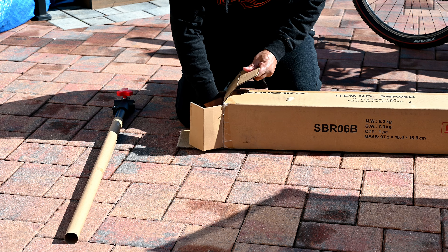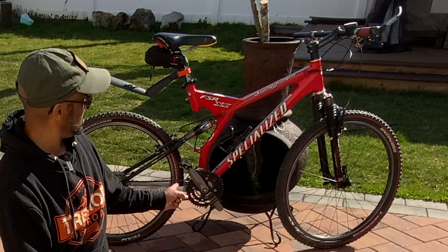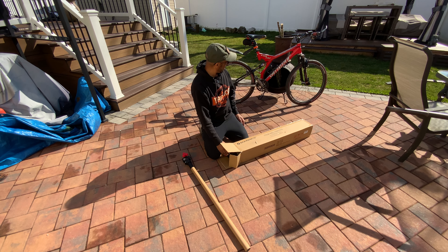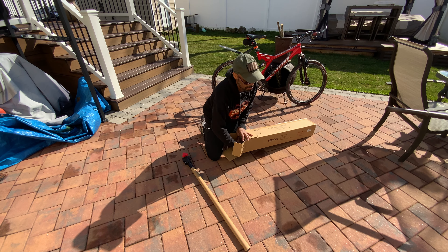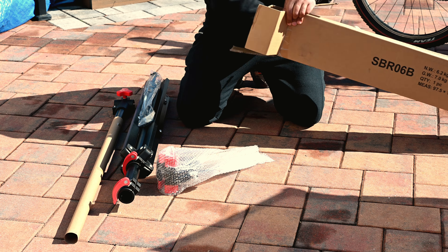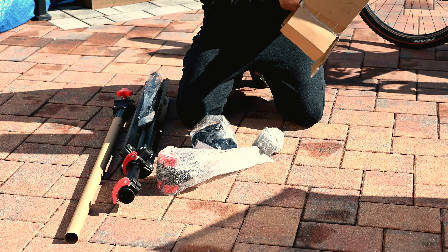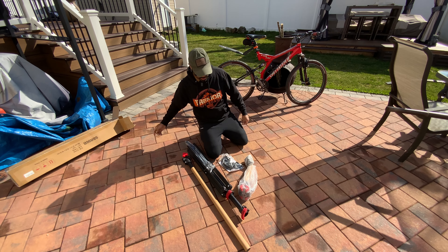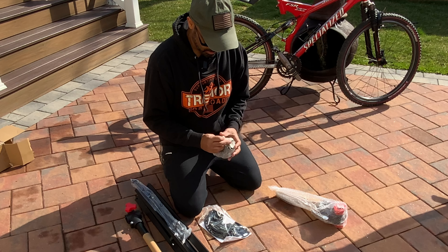Let's open it up. I wanted something just to hold up my bike — as you can see, I have my Specialized Stumpjumper here. I've had this bike for over 10 to 15 years, back when shocks were just becoming popular. I'm getting back into trail riding and mountain biking, and I wanted to tune up my bike as well as my son's bike. That's the reason for this purchase. I wanted something portable so I can throw it in the truck and have it when we go to the trails. It comes well packed.